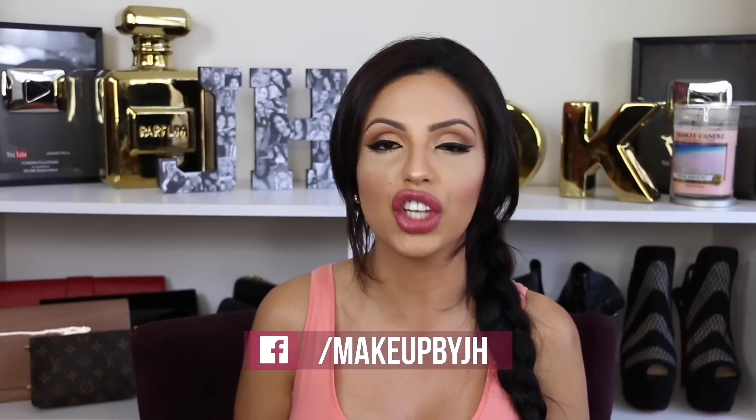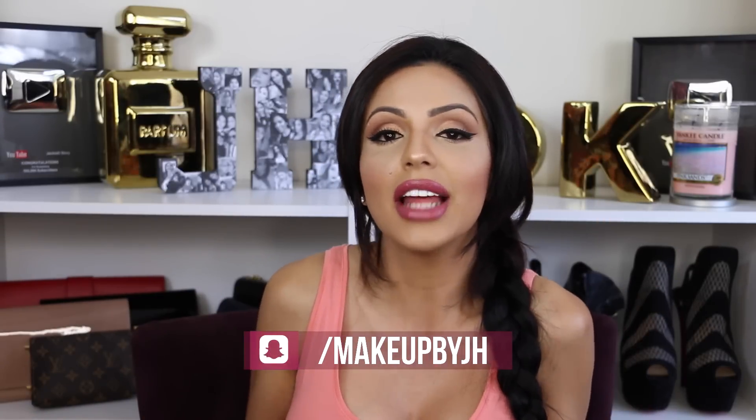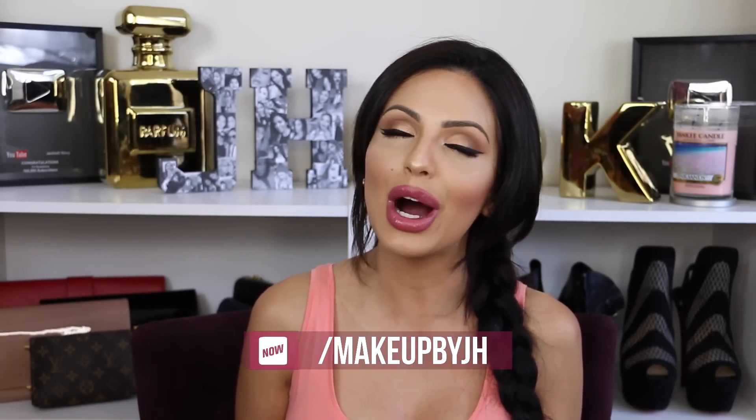I am very happy that BECCA sent me this stuff — I cannot explain how excited I was when I opened this package. I love BECCA products, they're really really good quality, and I'm so happy I got to try the Jacqueline Hill collection. If you like any of the products I showed you, check out sephora.com or wait until it launches in stores on June 16th. I hope you enjoyed this video — leave me a thumbs up, subscribe so you don't miss my next videos, and check out my Spanglish vlog channel linked below. Hugs and kisses!